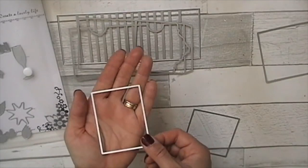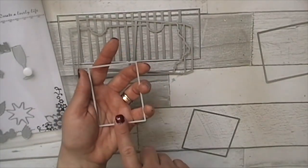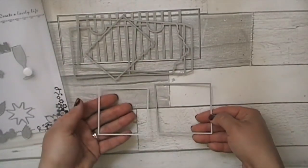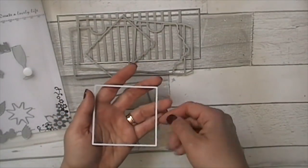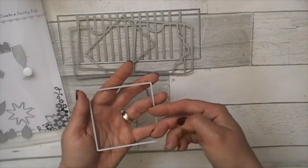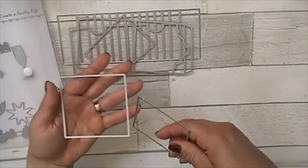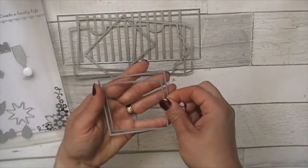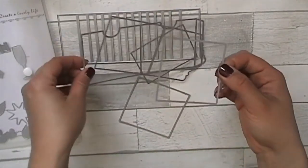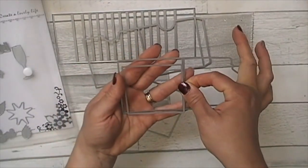This is the spine of the album — the rectangular one — which goes on the back. Then you've got a large square and a small square. The large square is your front and back cover; you'll need four of these because you put one on the outside and one on the inside for both front and back. This is a decorative square which fits nicely inside so you can cut designer paper to go on top.